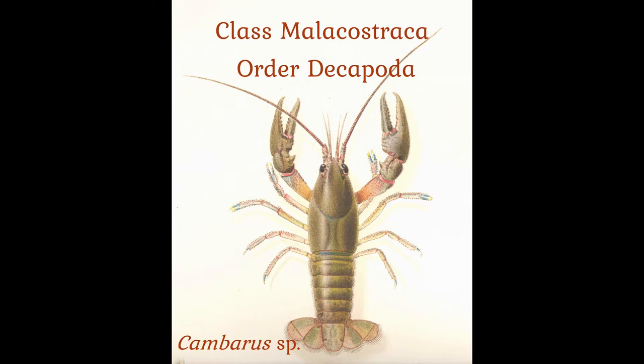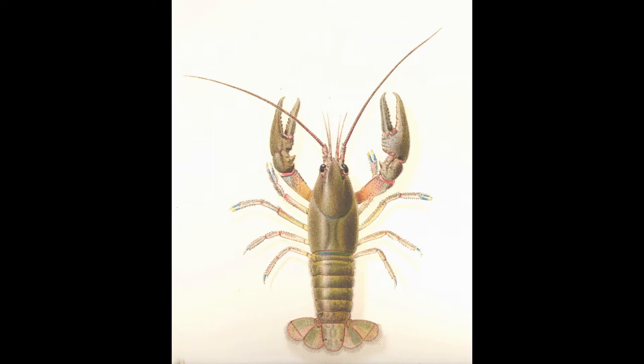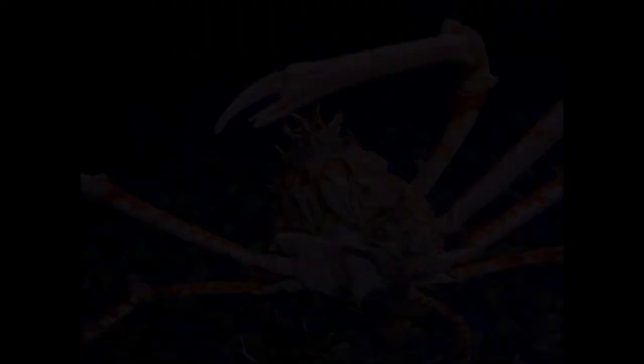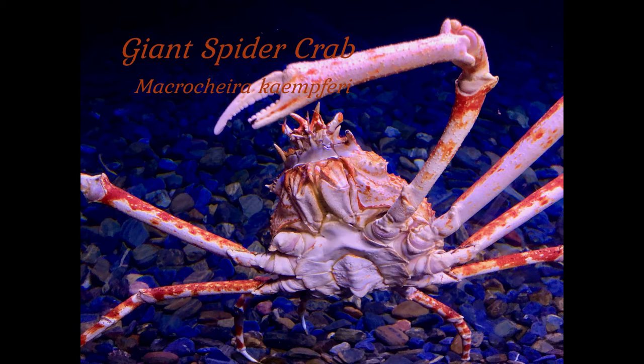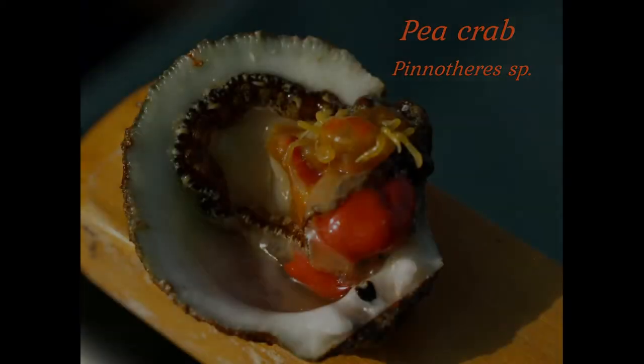Not a lot of people are eating roly-polies for dinner — that is, not a lot of people over the age of five. The order Decapoda encompasses a great deal of diversity: 8,000 plus species ranging in size from the giant spider crab with a wingspan of 8 to 9 feet, down to the tiny pea crab that measures only a few centimeters across and is a parasite of bivalve molluscs.